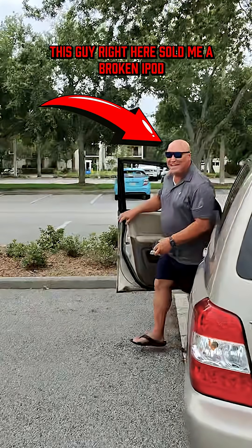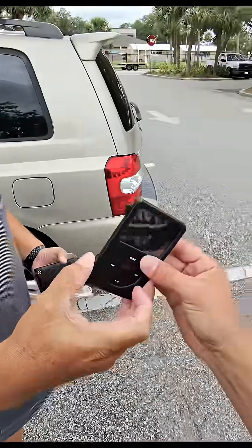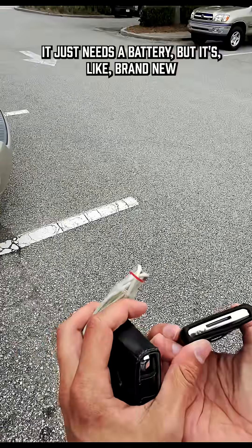Hey, how you doing? This guy right here sold me a broken iPod. Thanks for meeting me, Royce. Nice to meet you, man. Cool, cool. Gotcha.